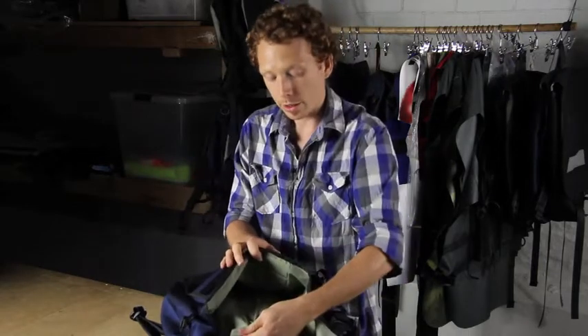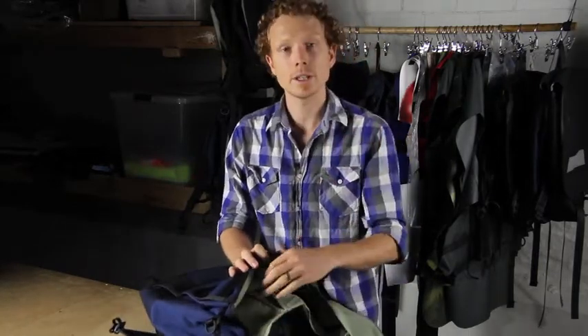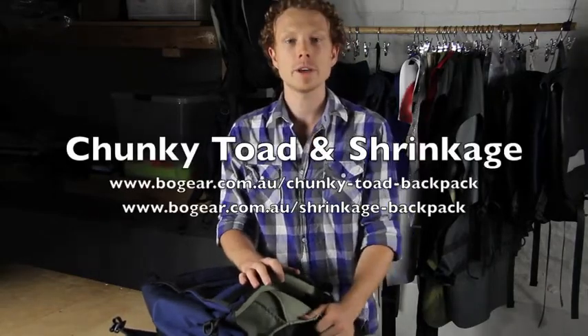So that is why we put the pleated pocket on both our backpacks — the Chunky Toad and the Shrinkage. I'm Dave from BOGear.